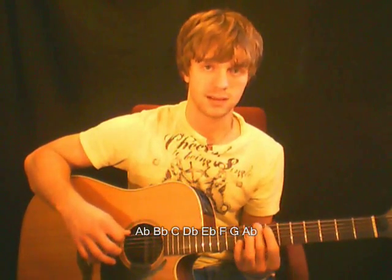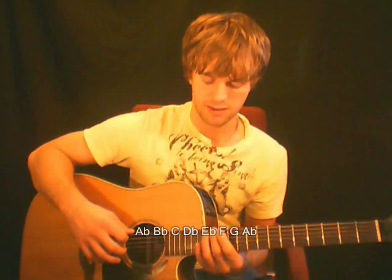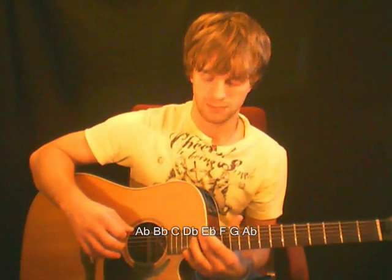Let's figure out the notes in the A flat scale. We're going to start on A flat, the fourth fret, top string. Do two whole steps and a half step, three whole steps and a half step, and we have: A flat, then B flat, and C, then D flat, then E flat, and F, G, and A flat.